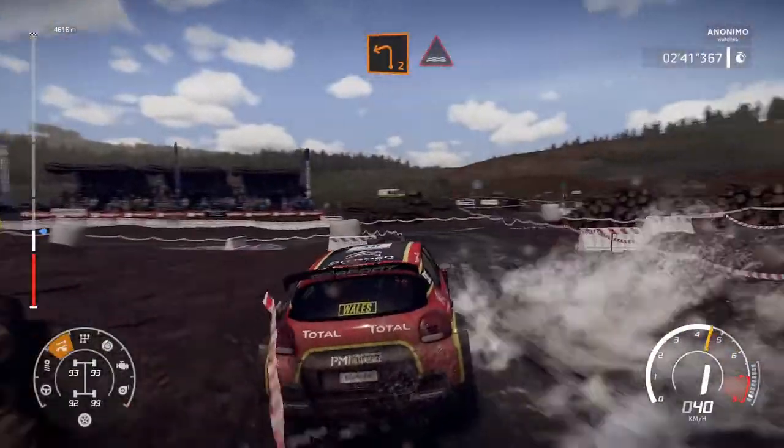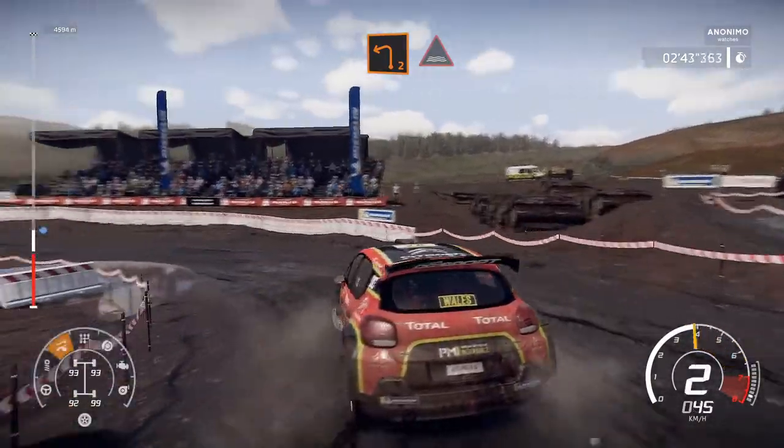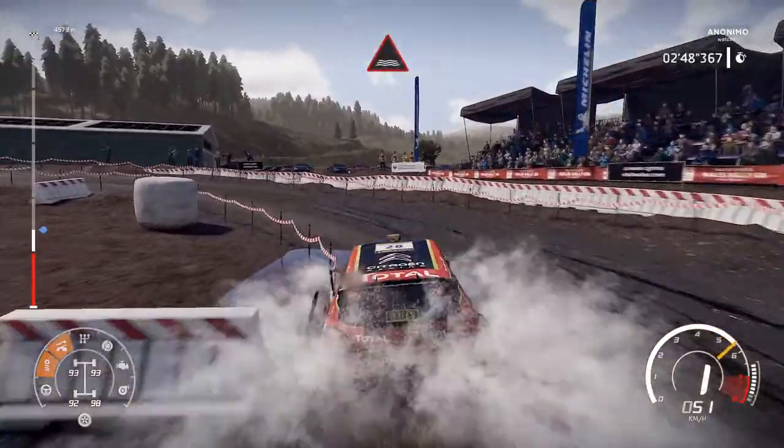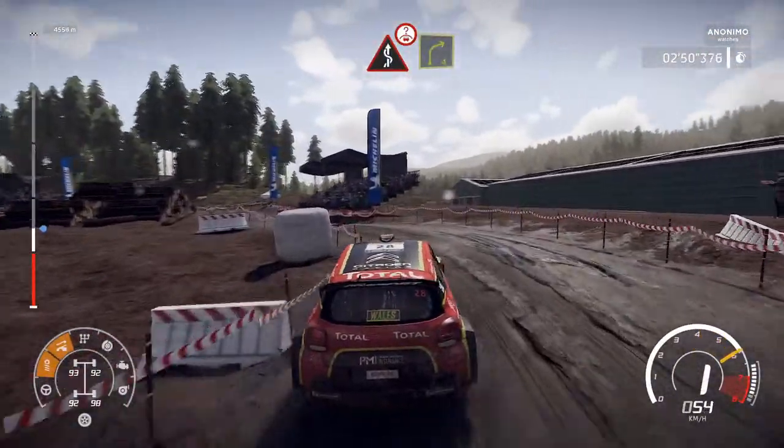Into left 4, medium through water. Into left 2, medium through water. Into kinks, over crest, and right 4, through gate.